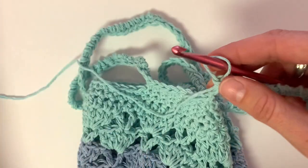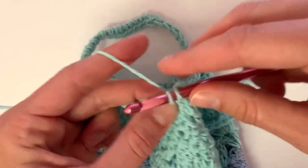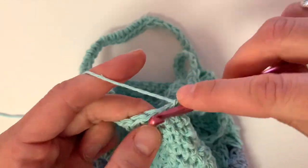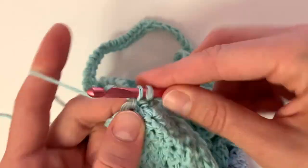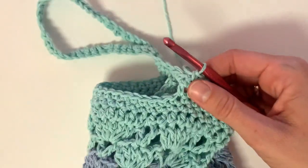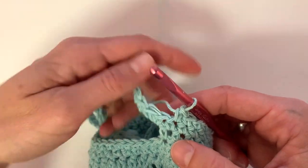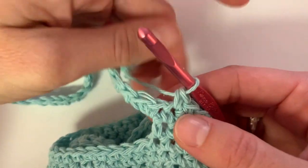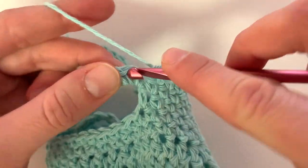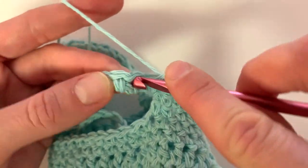Continue single crocheting into the following stitch and in each stitch that we made over our handles. The stitches we just made over the top of our handles are just like a regular stitch in any other row. Continue the single crochet stitch all the way around until you reach the stitch marker where you will do a slip stitch to close completely.